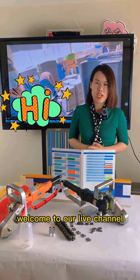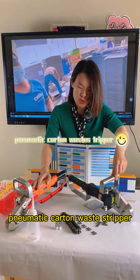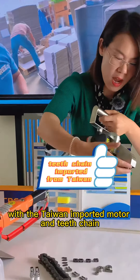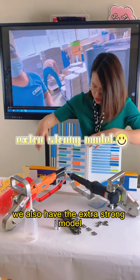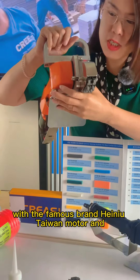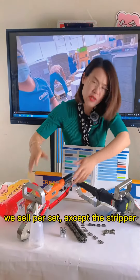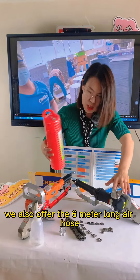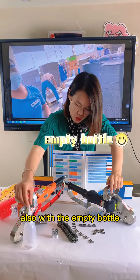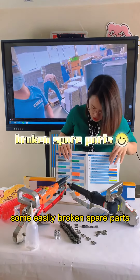Hello everyone, welcome to our live channel. Today we're going to share our pneumatic cotton oyster stripper. We have the black normal type with the Taiwan imported motor and TC. We also have the extra strong model with the famous brand new Taiwan motor and Taiwan imported TC. We sell per set — except the stripper, we also offer the six-meter long air hose, an empty bottle, one piece of teeth chain, and some easily broken spare parts.